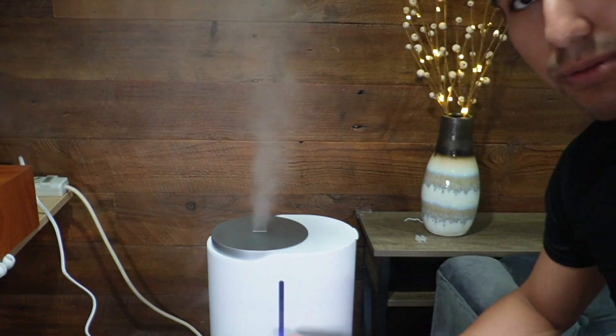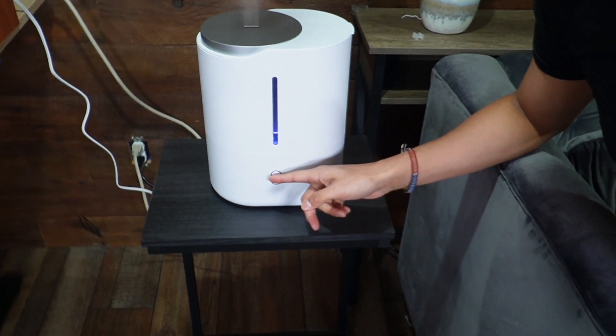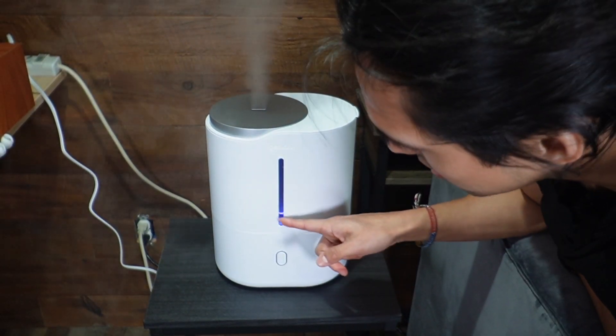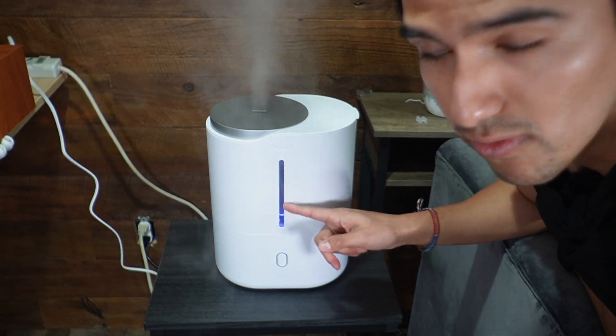One thing to note is if the light turns red and starts blinking, that means the water is going to be low, and you can also see the level on the water gauge.